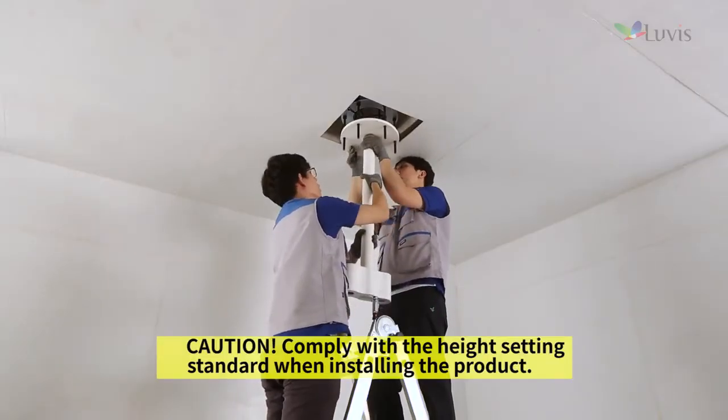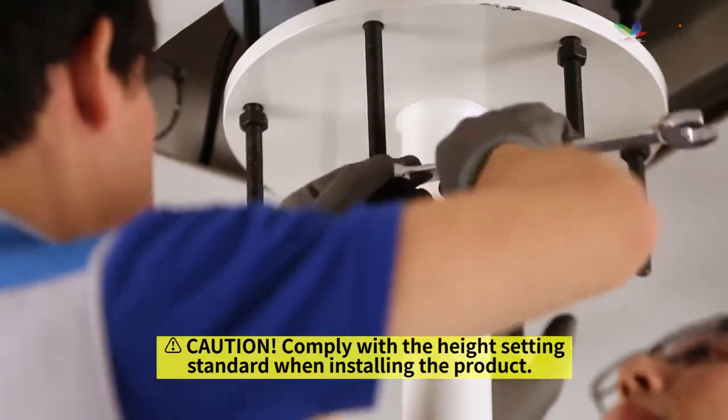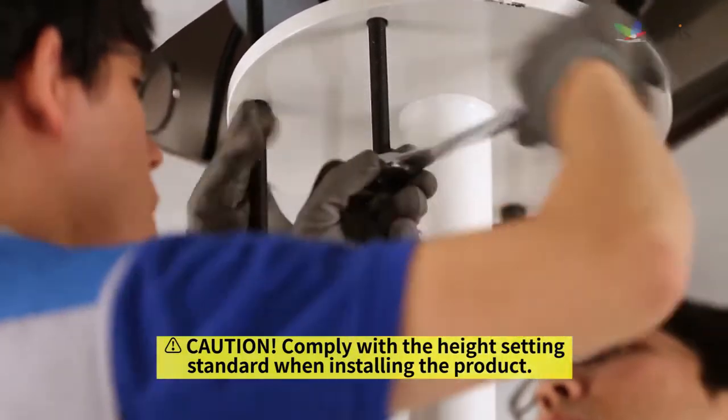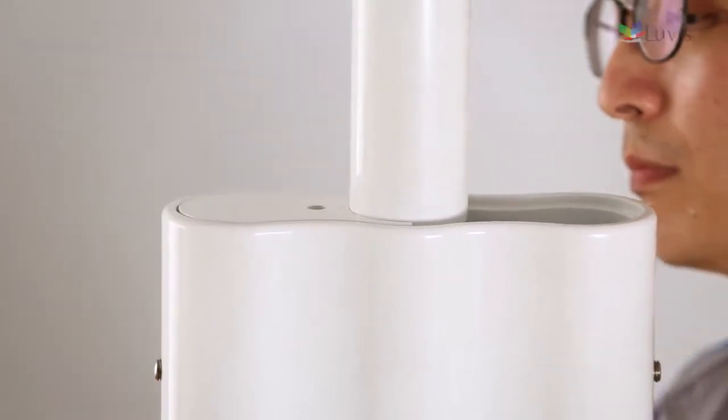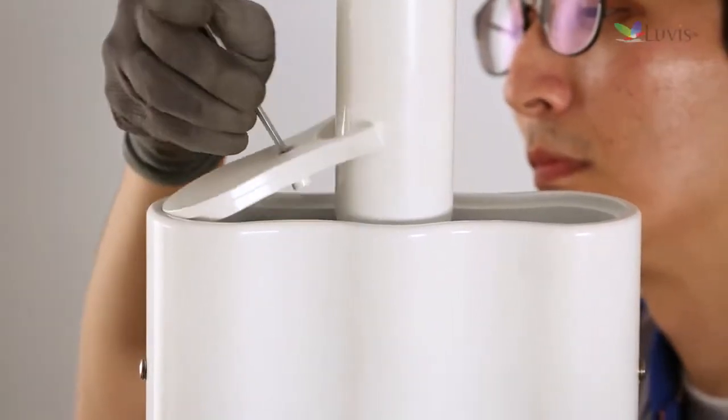Fit the dual ceiling vertical arm installation hole to the bottom of the stud bolt, then fix it with the up-down nut. Open the dual bracket cover by removing the bolt as shown on the screen.